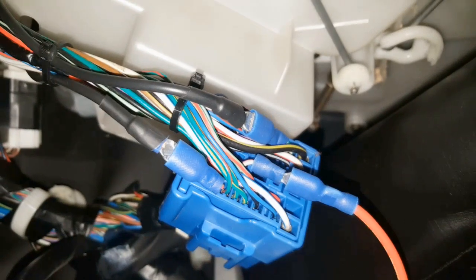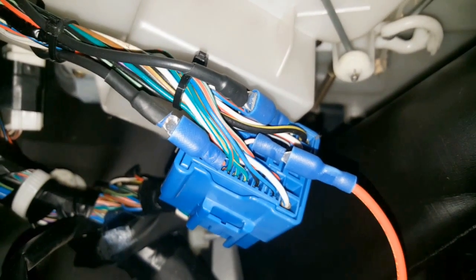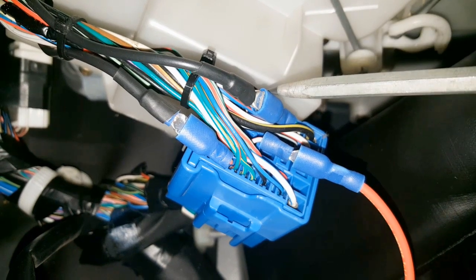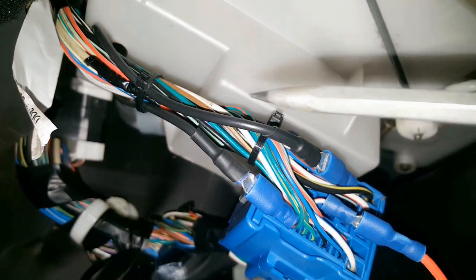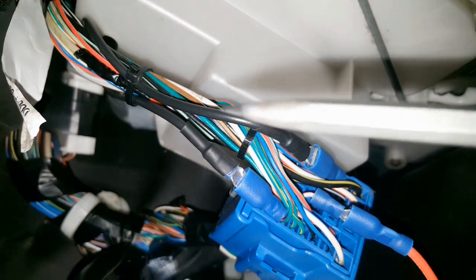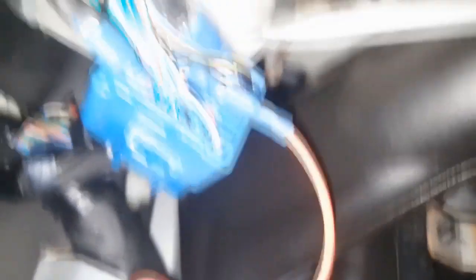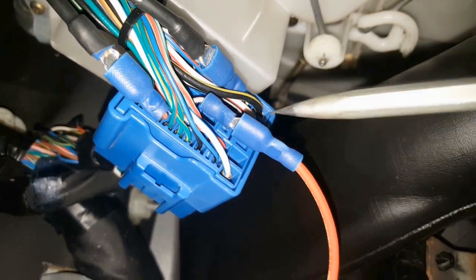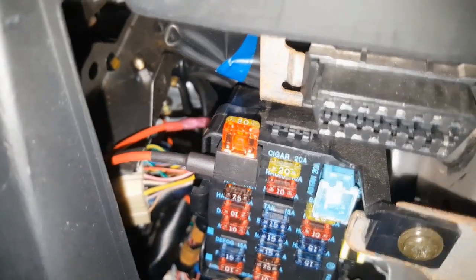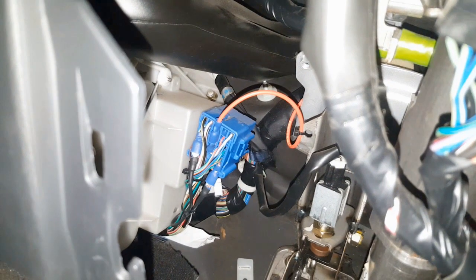Here we are under the dash looking at the wiring modifications. I've crimped rather than soldered for now because if this whole job fails miserably, I can revert to stock by swapping a few connectors. You can see the grey wire connected straight to the brown-and-red wire, completely bypassing the ECU. Then I've cut the grey-and-red wire and routed it to a switched live in the fuse box, sending 12 volts to the alternator whenever the ignition is on. It's a basic fuse tap and completely reversible.